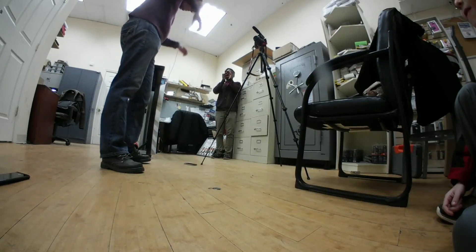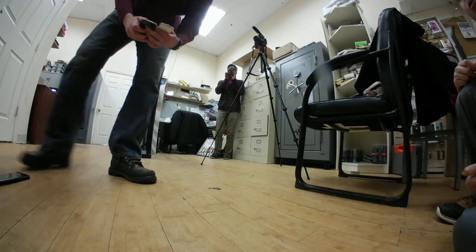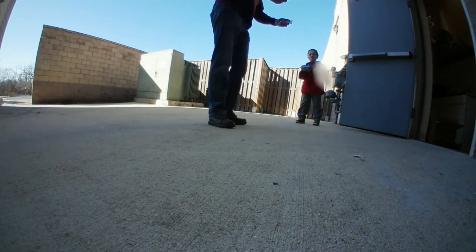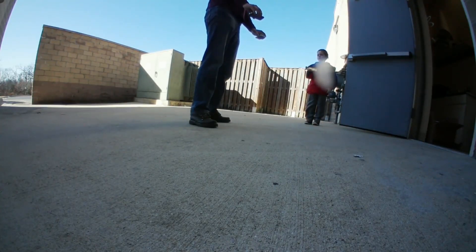So what we're going to do is move this out onto concrete. Put the camera down — now we're going to do it outside. Again face down, about waist height.